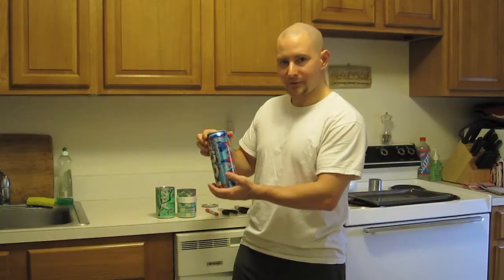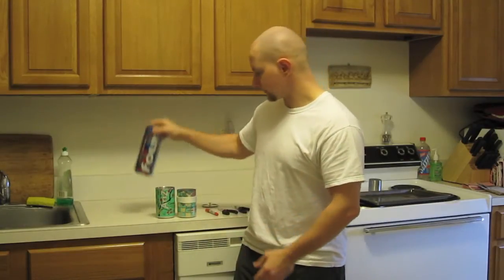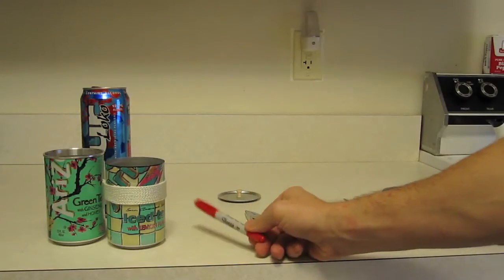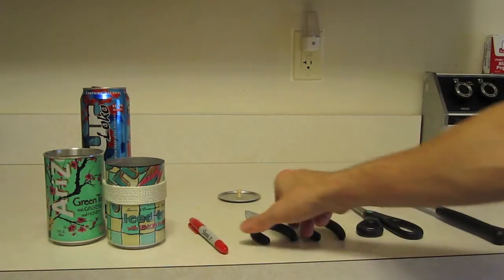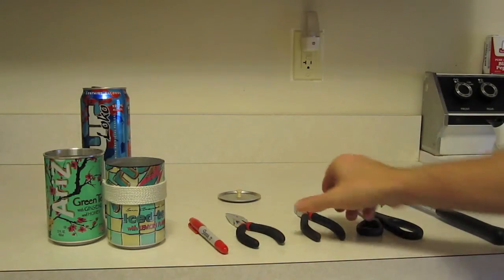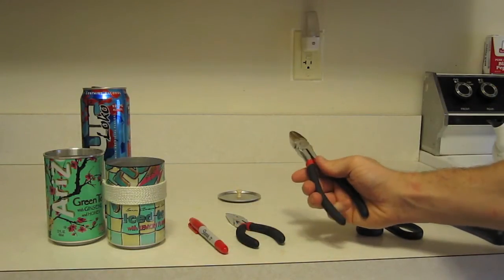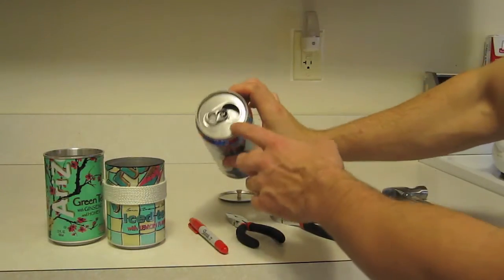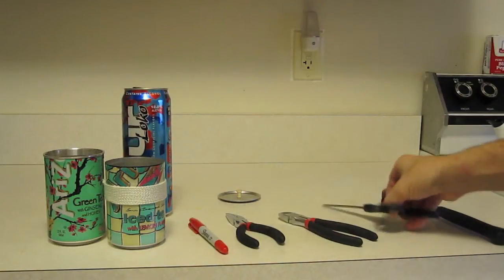Let's talk about what we're going to do and how we're going to do it. Basically we're going to cut the can and then fit in the ring, but there are a few other steps in between. So let's go over the tools I'll be using today. I will be using a permanent marker to mark where I'm going to cut, needle nose pliers to get out the ring, wire cutters just to cut the top of the can off, and a pair of scissors.